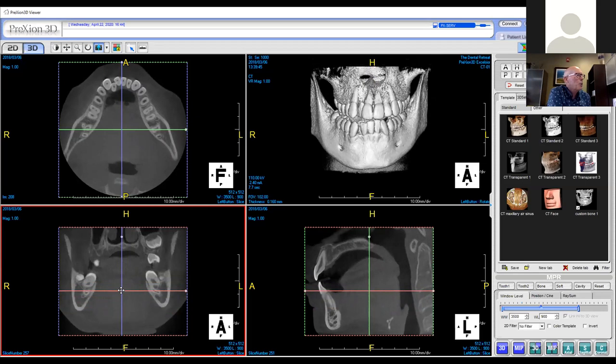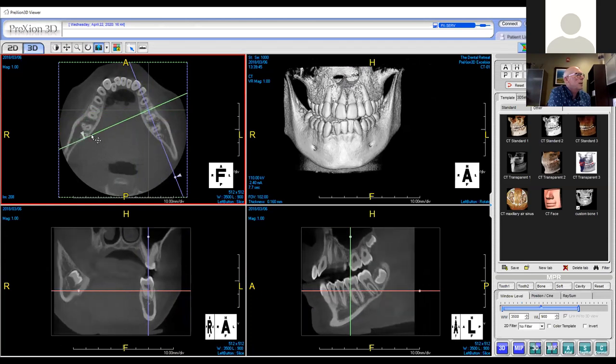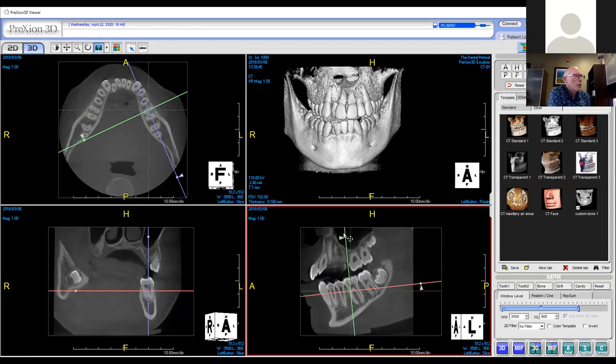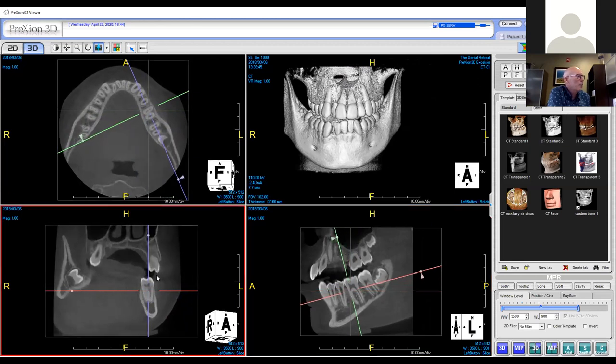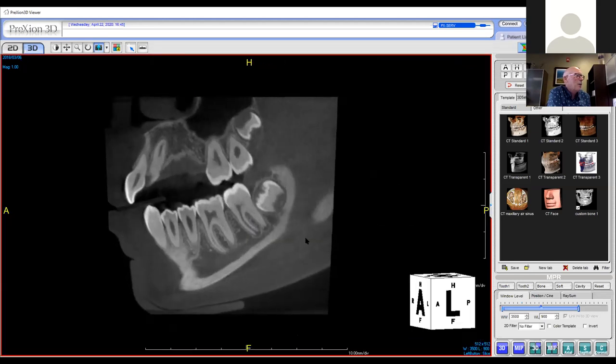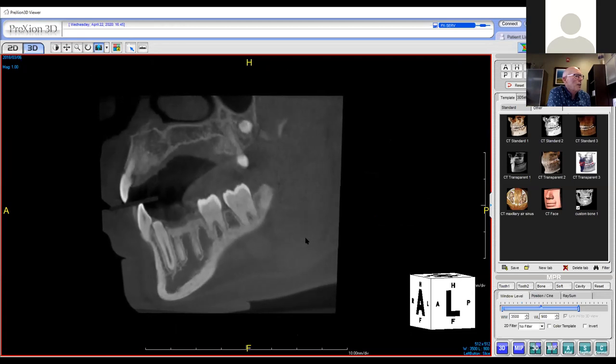When you're first doing it, you might want to take the cursor and look at the left side. I'm going to line up the blue line with the arch, the green line with the tilt of the teeth, and the purple line with the tilt. So a slightly lingual, slightly mesial tilt — and now I can walk through the sagittal view and see all of the teeth as they appear.